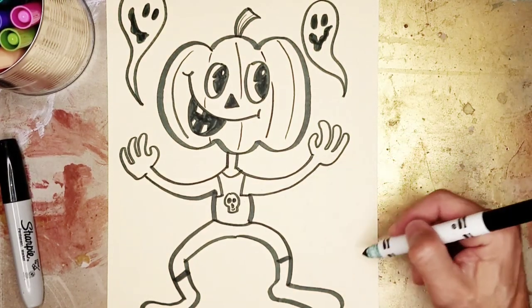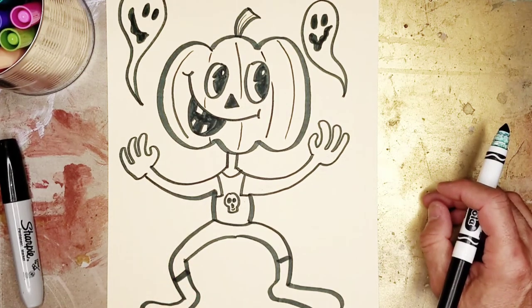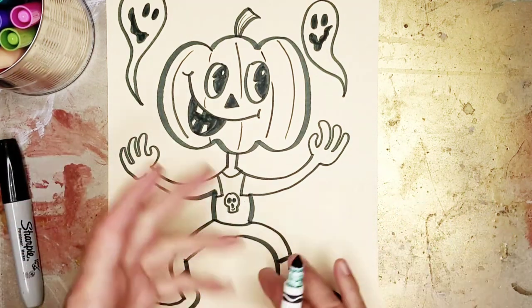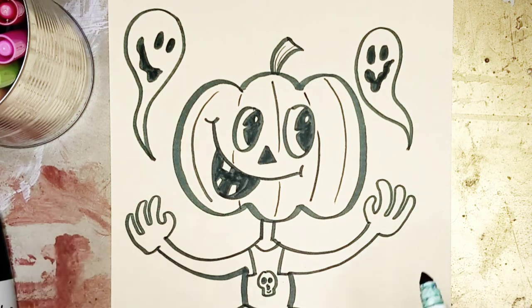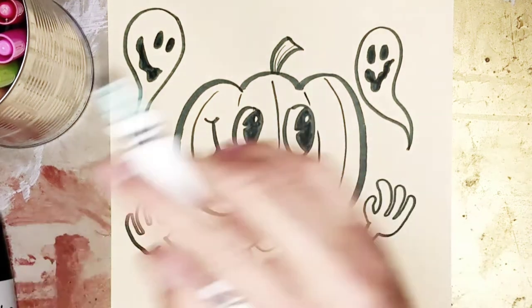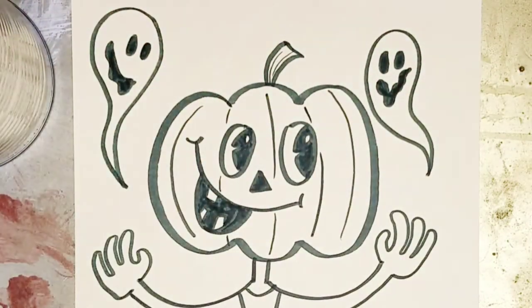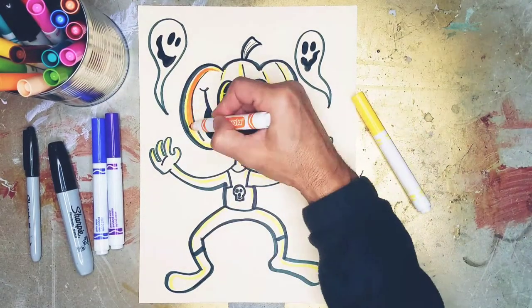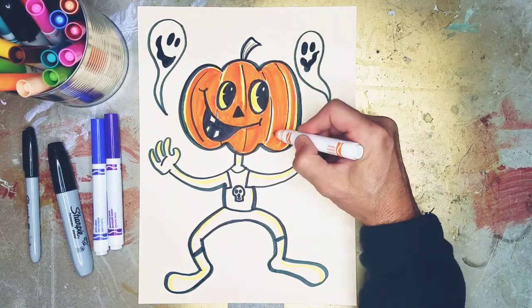Maybe there are some other things down here, but I'll let you guys decide that. Are you ready to hyperspace color with this crazy Halloween Pumpkin the Kid — or Jack-O'-Lantern the Kid, whichever you'd like to call him? Get your markers ready. Let's hyperspace color! If you enjoyed this video, don't forget to like and subscribe, my friends. Happy Halloween!